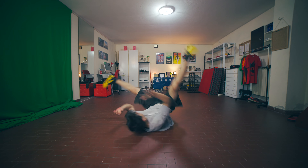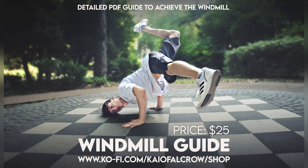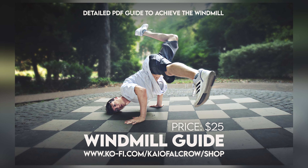I'm Kai and welcome to the windmill with no head tutorial. I'm currently releasing some written power moves guides to help you learn them as efficiently as possible. I just published the first guide about the windmill — it's a detailed PDF guide that explains everything you need. You can use it kind of like a training plan. I will leave the link in the video description.